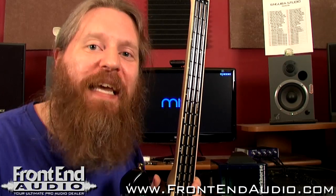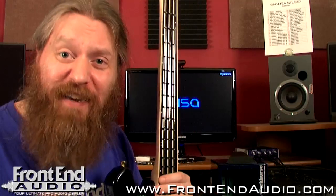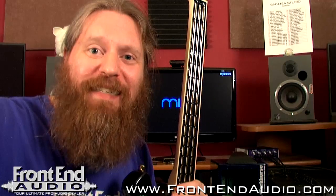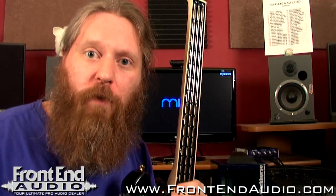So why would you want a MIDI controller that is shaped like a guitar? In my opinion: effectiveness, efficiency, and creativity. Effectiveness and efficiency in the fact that I can take all the years of experience and skill I've built up as a guitarist and a bass player and apply that to the world of MIDI.